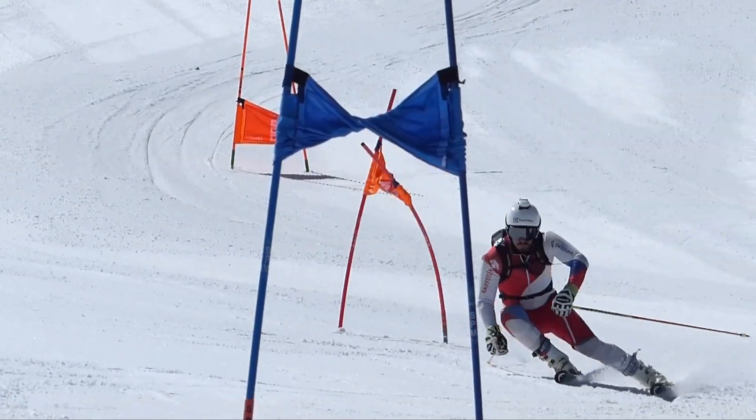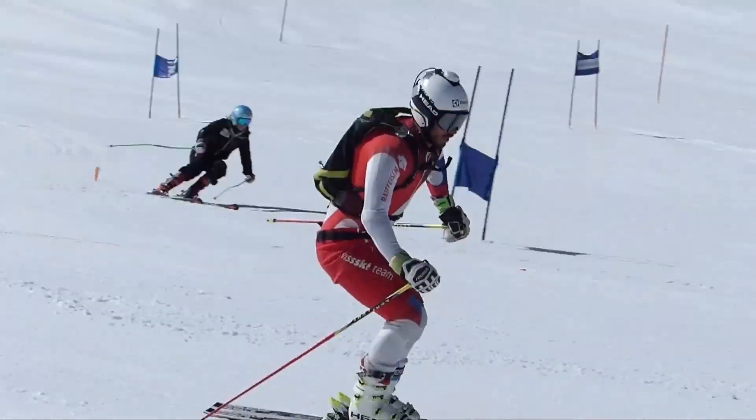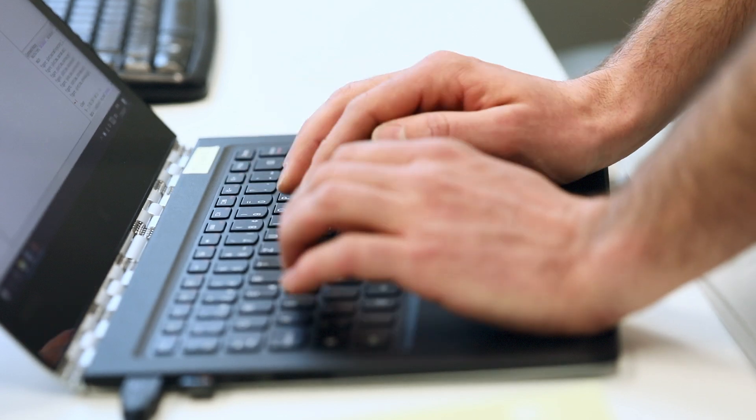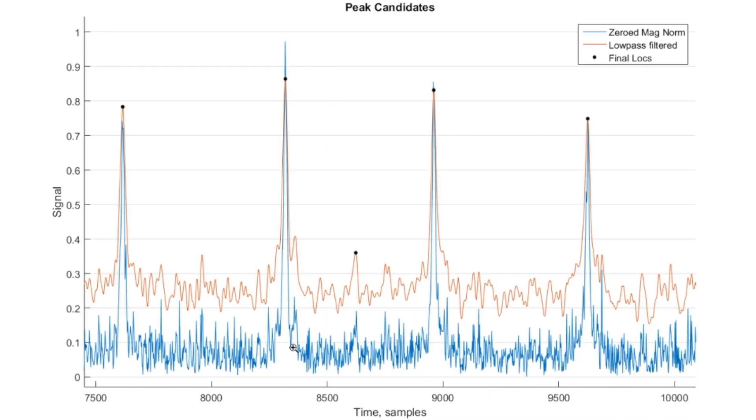In race situations, you don't have the possibility to do measurements, so it's important in training situations. From a coaching perspective, oftentimes there is important information missing. When they have regular trainings, they usually take video images of the skiers of a certain key section of the race or training section, but they never know what's happening on the entire course. Also, when they have the timing, they have usually a start time, intermediate time, and an end time, but they don't know what's going on more specifically.